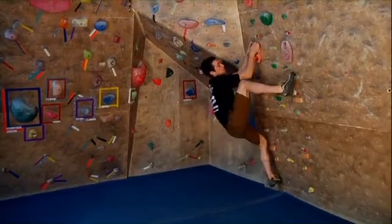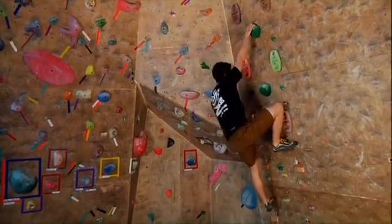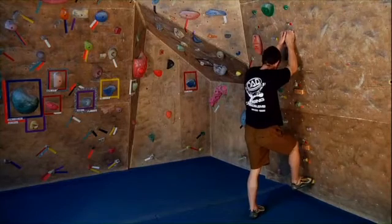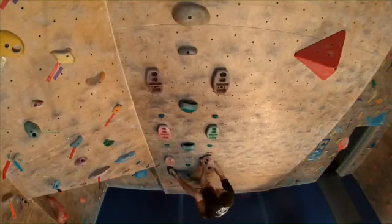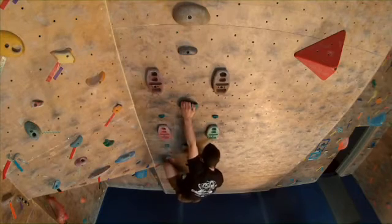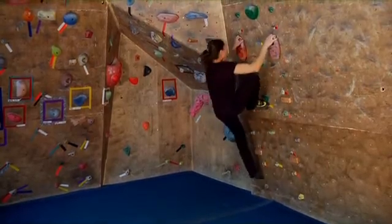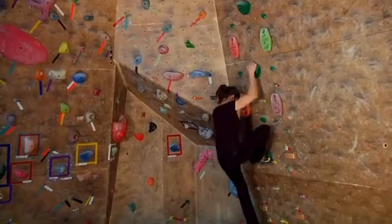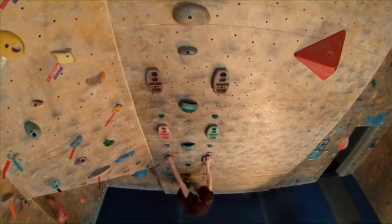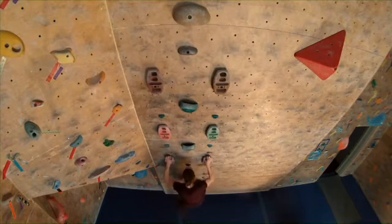The high steps can either be done outside or inside. With an outside high step, we start on a good hold, step as high as we can with the right foot, and then reach up as high as we can to a right hand hold, then repeat — stepping up with the left foot and reaching up high with the left hand. We can also do these inside, where we step up high right in front of the body, or between the shoulders as we say. Instead of leaning off as with an outside high step, this one comes right in front of your pelvis, and then you're stepping up and rolling onto that foot.